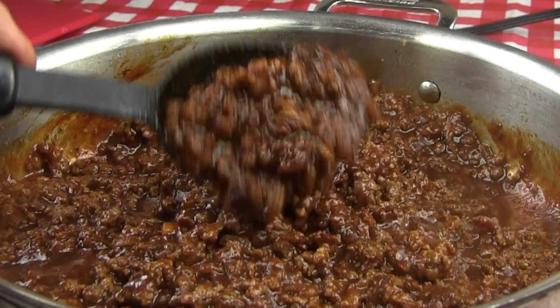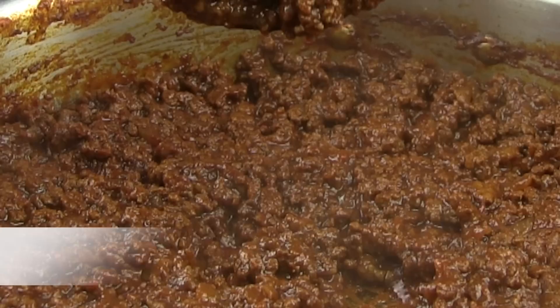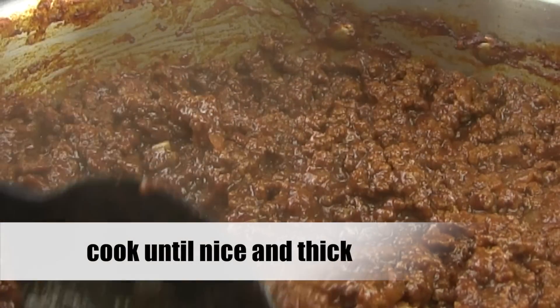You can see this taco meat is taking on a nice color and it needs to cook down. You want this meat to be nice and thick. The longer it cooks, the better it will be.